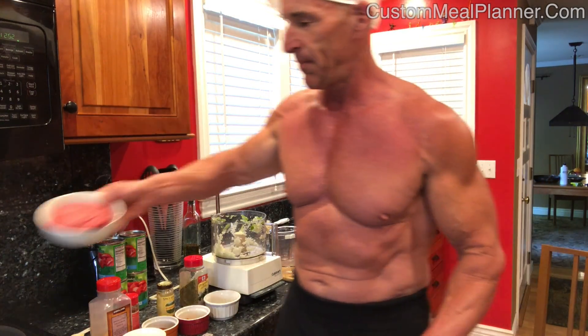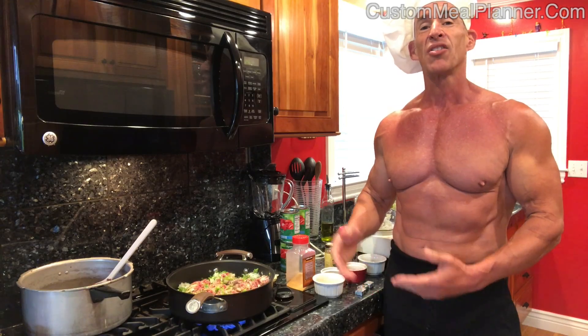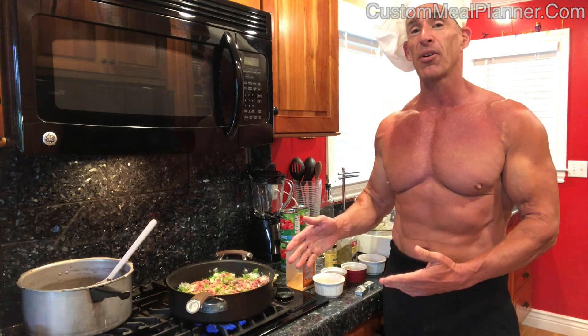Now we add the beef and brown it. While the beef, onion, and bell peppers are browning, we're going to get to work on our beans.